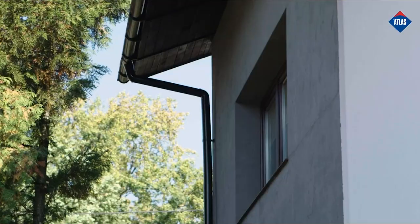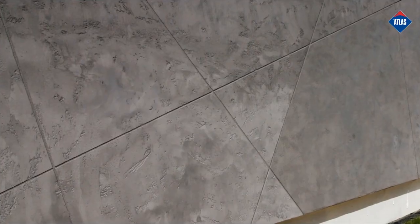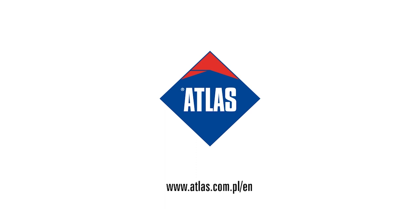Final result: Atlas Cermit BAM allows you to achieve a beautiful architectural concrete effect that will decorate your facade for years to come. With Atlas products, you can also achieve other interesting decorative effects on your facade: metal effect, brick effect, stone effect, sandstone effect, and board effect. Find out more at www.atlas.com.pl.